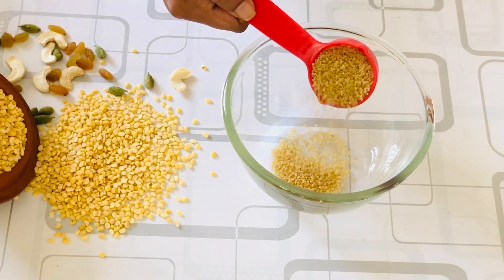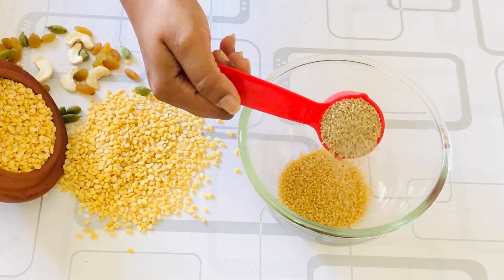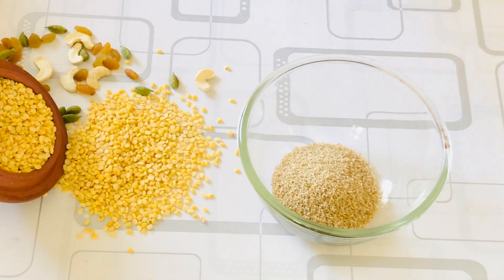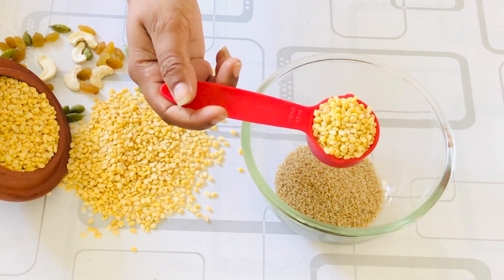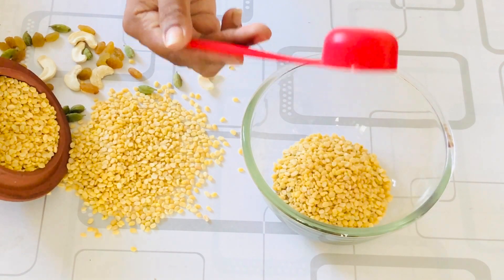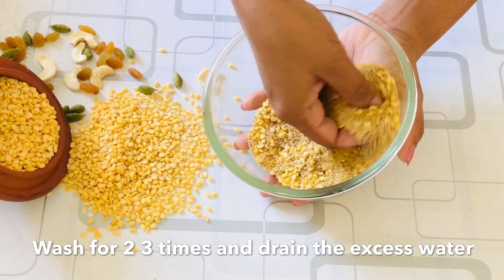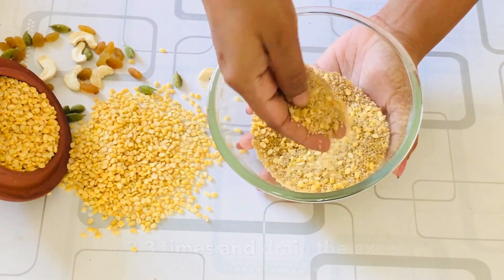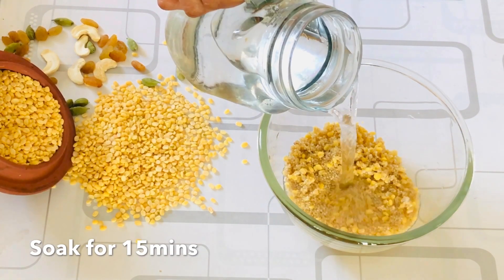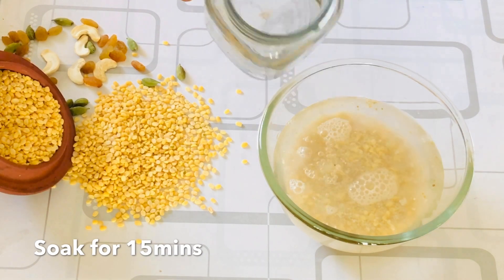First, take the millets and the moong dal into a bowl and wash them thoroughly two to three times, then drain and keep them aside. I have washed and drained the excess water from the grains. Now add some water and soak this for about 10 to 15 minutes.